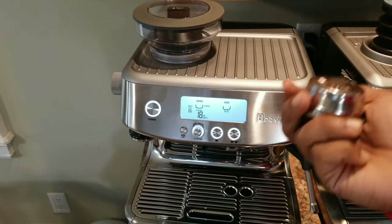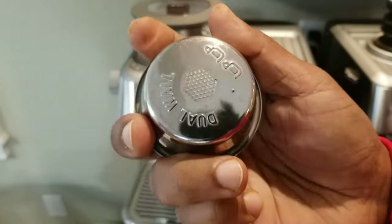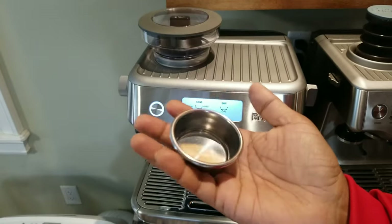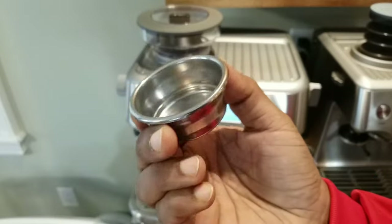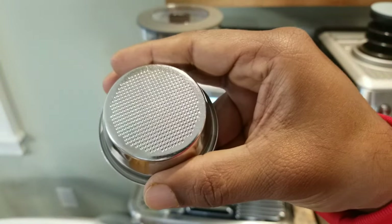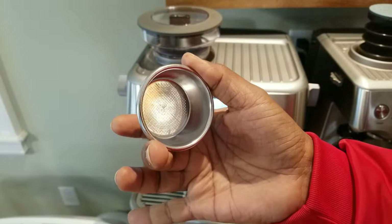I keep repeating this to everyone in the comments: you should not be using the pressurized basket. This is the pressurized basket — it looks the same, but on the other side you have a single hole. You should not be using this for normal use. If you use pre-ground coffee or store-bought beans, it's still fine, because this creates an artificial pressure — it blocks the hole and generates a lot of pressure inside, which makes it look like a good coffee with a lot of crema, but that crema is kind of fake. Instead, always use the non-pressurized basket, which lets you know whether you did an under-extraction, over-extraction, or correct extraction.